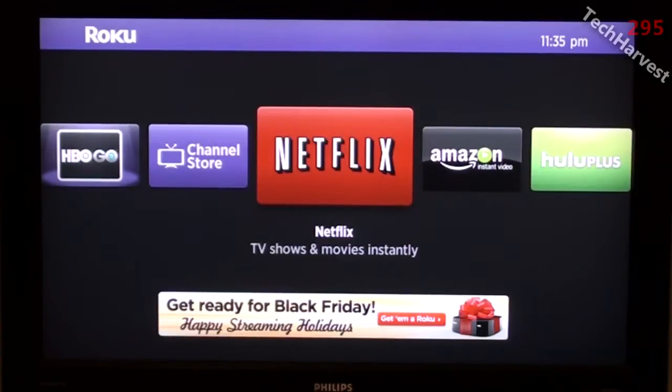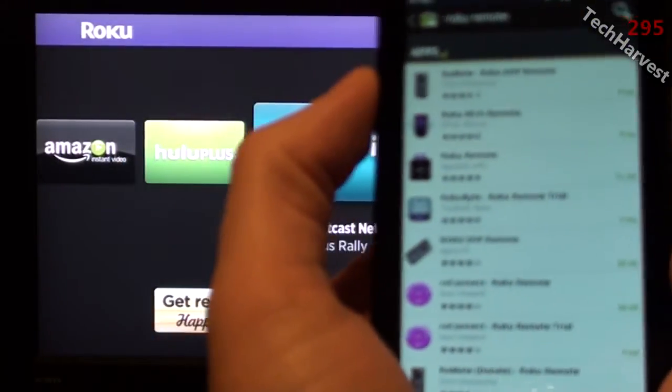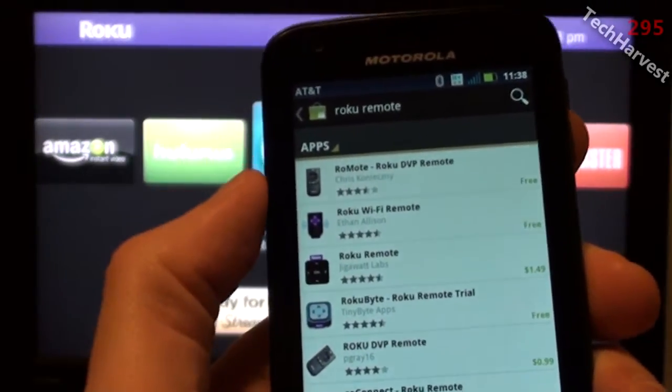There are many apps you can download to do this. Some are free, some are paid. On iOS devices your selection is a little bit more limited — you have one option for free and the rest are paid, ranging anywhere from $0.99 to $2.99. On my Android phone I have several options pulled up, and we're going to try the one with the best rating.